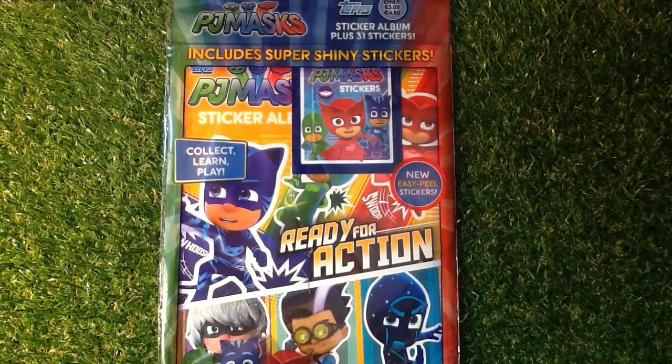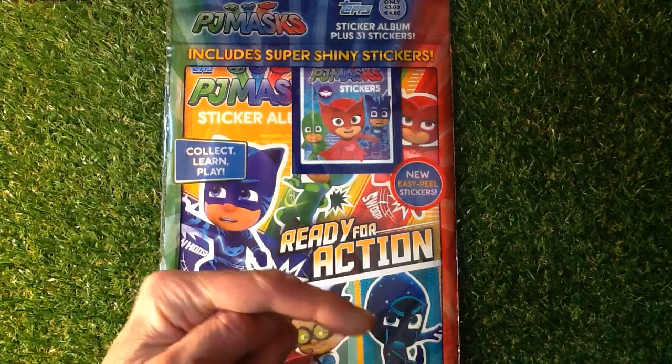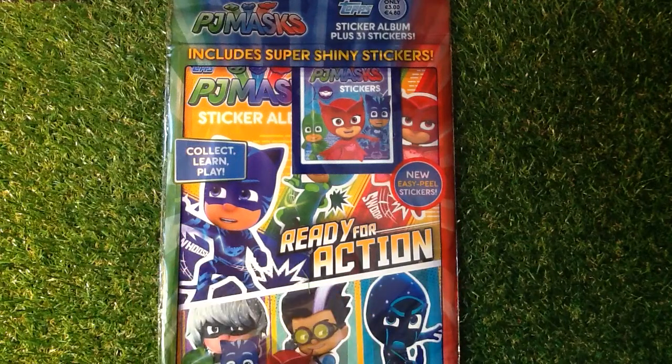Welcome to Trading Car Boss. Today we are looking at the Topps PJ Masks sticker album, only £3 or €4.80. If you are new to my channel, don't forget to subscribe and press that little bell icon just above the comment section to get the video straight to whatever media you are watching. So if you are into PJ Masks, the sticker album, the film, you will really like this because it includes the super shiny stickers.